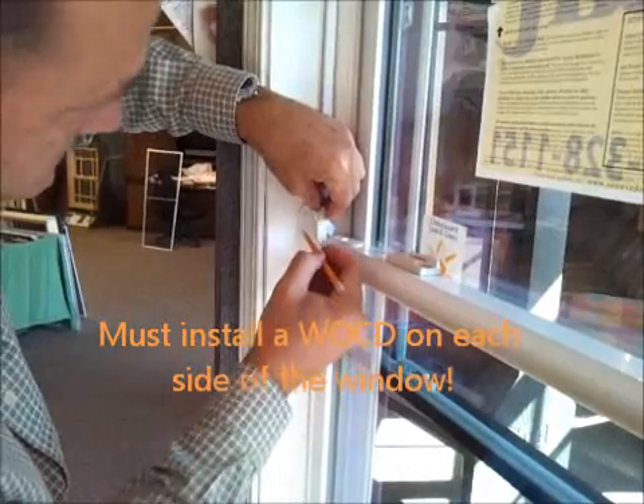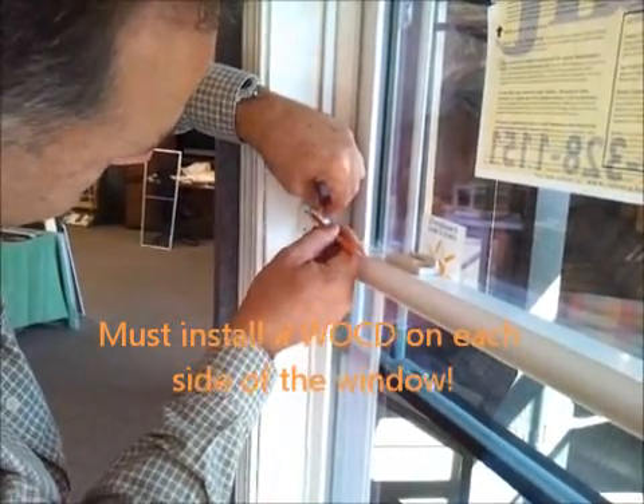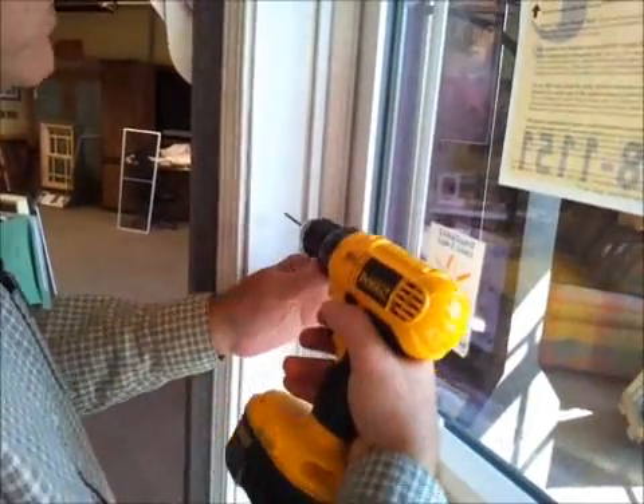I'm going to take my pencil and mark in here where I need to put the starter holes. I've got two nice locations for the starter holes, and I'm going to take my drill and make sure that I drill straight in.